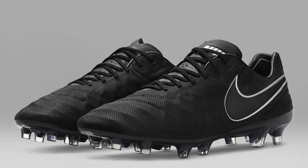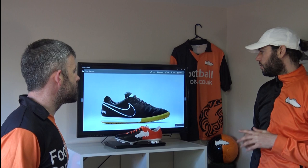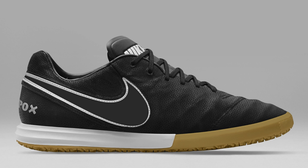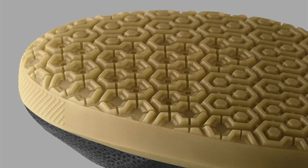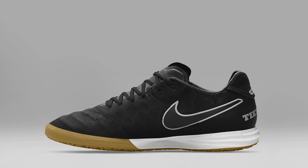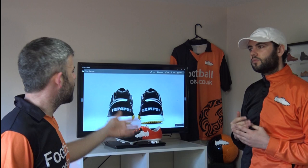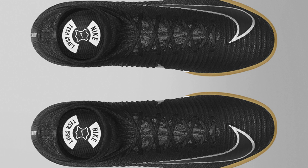Make sure you vote in the poll — do you prefer the Tiempos, Mercurials, Hypervenoms, or Magistas? Either vote now or at the end. Here are the Tiempo X's. The Lunalon sole is a really nice sole with a midsole — nice and cushioned. If you're playing indoor and want something more comfortable, this is a great option. With that softer leather they're not going to last as long with high contact games — durability might not be there — but they are going to feel so good while they last. They look nice from the top down, and they're also one of the cheapest boots in the whole pack. Value for money, the Tiempo Legends or Tiempo X's are a great option.